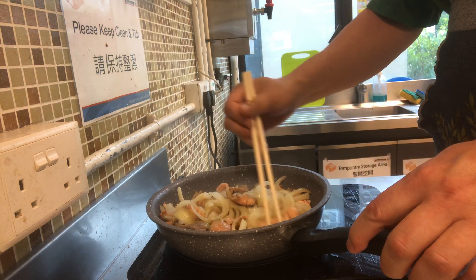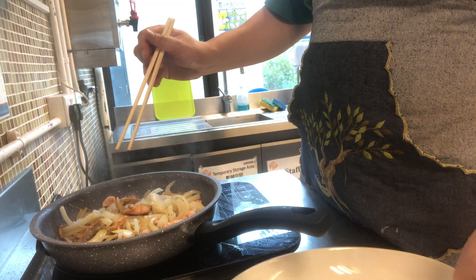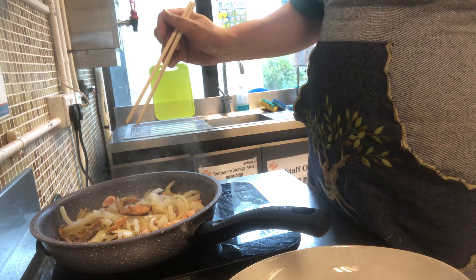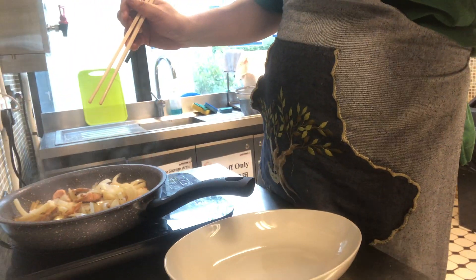So when the whole thing is done, what you do is transfer the whole thing onto a dish.